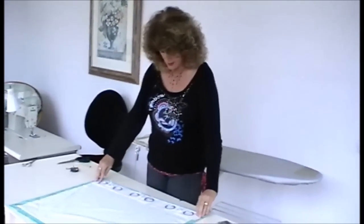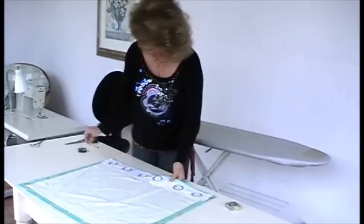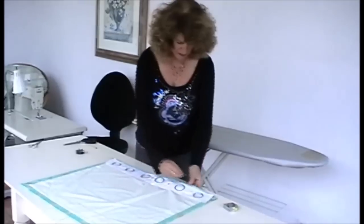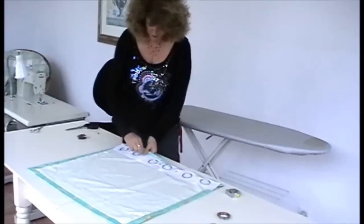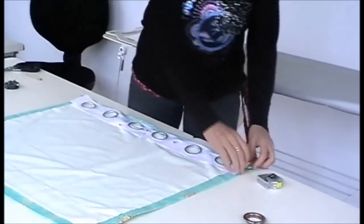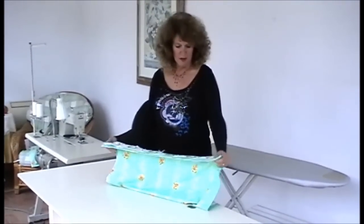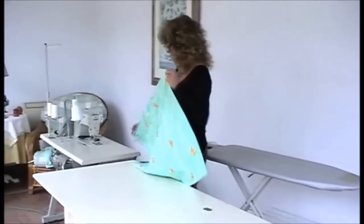Take this and pin top and bottom the tape, which is now ready for machining. Here we are now with the eyelet curtain tape pinned top and bottom into the curtain heading, and now machine it in.